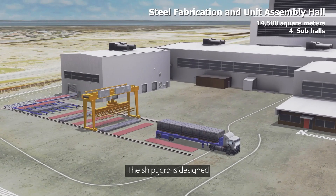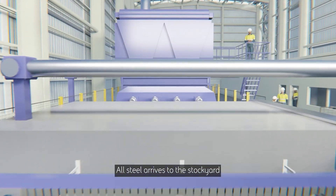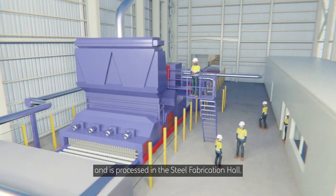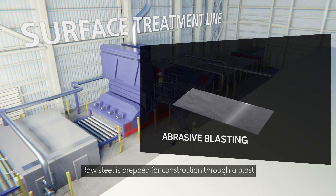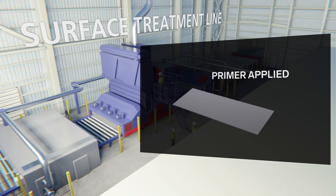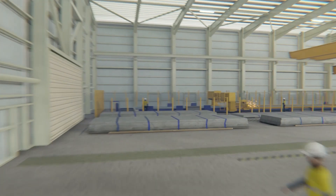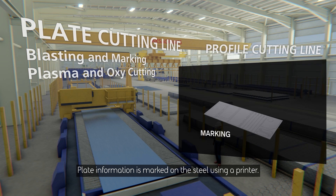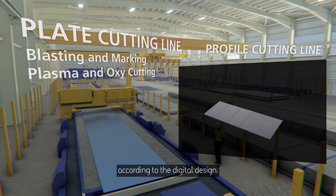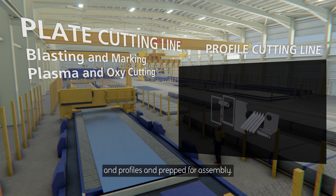The shipyard is designed with a steel-in, ship-out capability. All steel arrives to the stockyard and is processed in the steel fabrication hall. Raw steel is prepped for construction through a blast and primer painting process. Plate information is marked on the steel using a printer, and cut lines are then automatically marked according to the digital design. Using specialised equipment, steel is cut into plates and profiles and prepped for assembly.